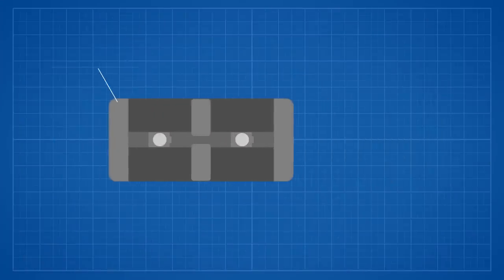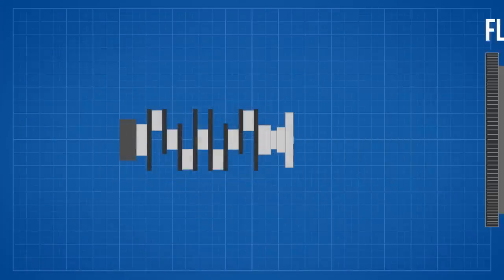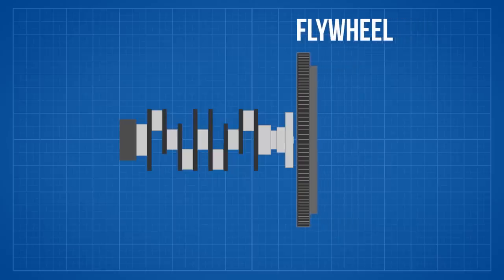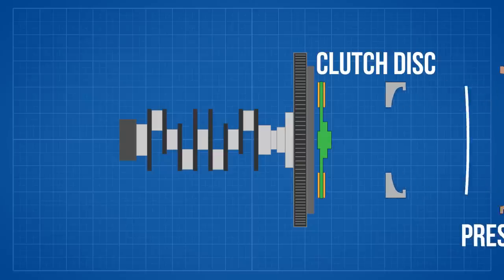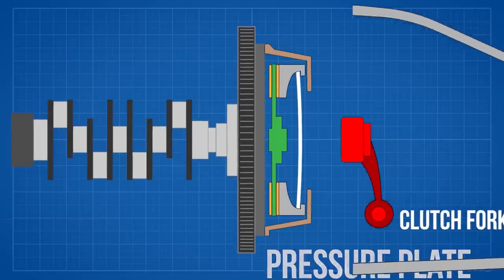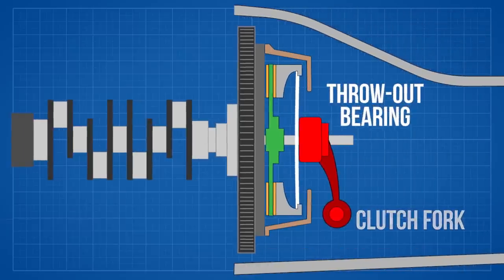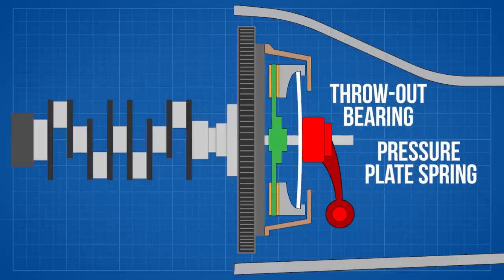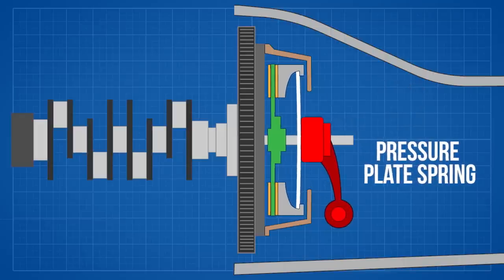Here we have the engine and inside is the crankshaft. Bolted to the end of the crankshaft is the flywheel, and the flywheel is the surface that the clutch disc engages with. To move the clutch disc back and forth we use a pressure plate. When the car is in gear and you let your foot off the clutch pedal, it moves the clutch fork, which is connected to the throwout bearing, and in turn presses against the pressure plate spring — marked here in white — and engages the clutch disc against the flywheel.